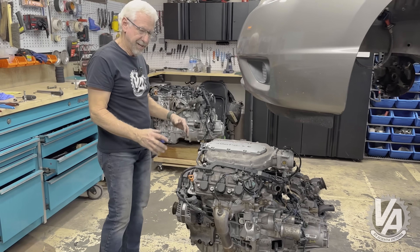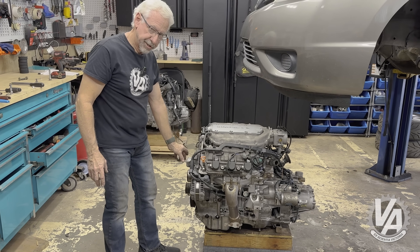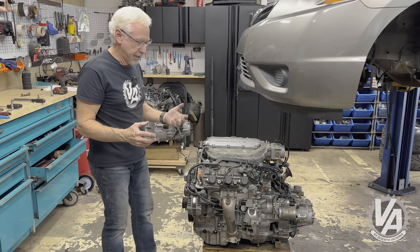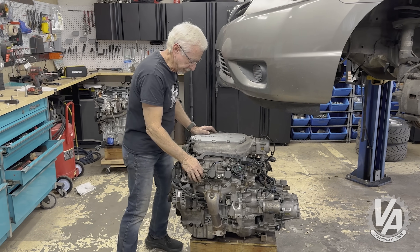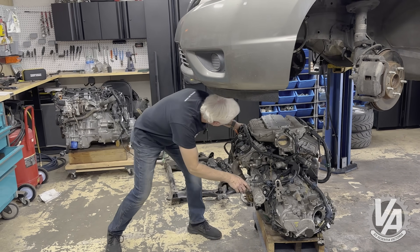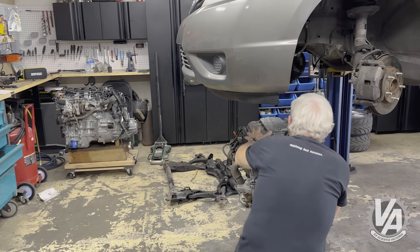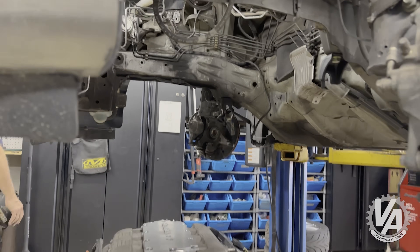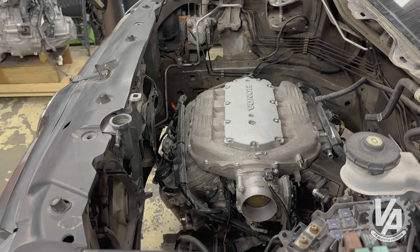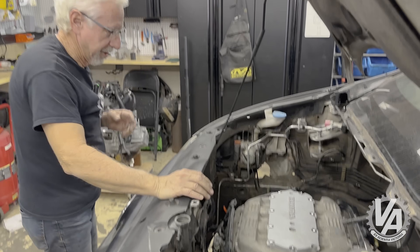This is the J-series motor. The external dimensions on all J-series are almost identical — the only real difference is this piece right here is slightly longer on the Ridgeline and probably the Pilot as well, since that's for a bigger engine bay. Those of course come with automatic transmission, not manual. This one is a manual transmission complete with LSD. I've always wanted to put one of these in one of these cars — let's get it positioned and drop it down.